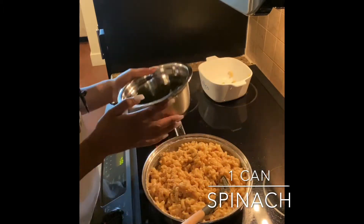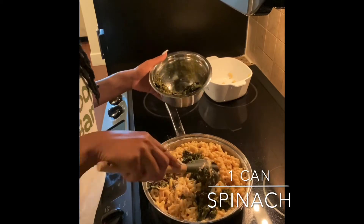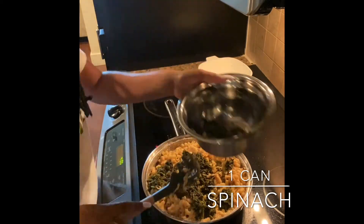Once you're done mixing, go ahead and add your one can of spinach, and be sure to drain the excess water that is in the can as well.